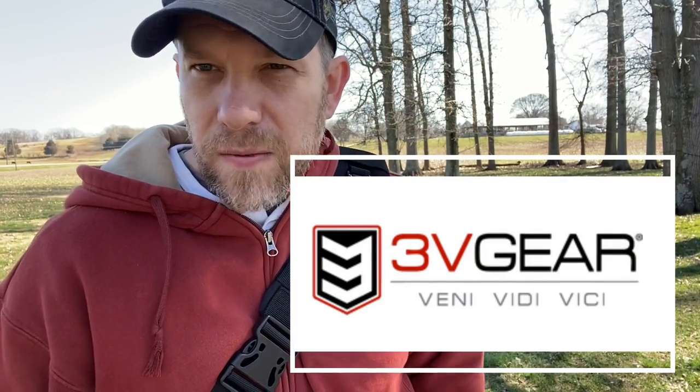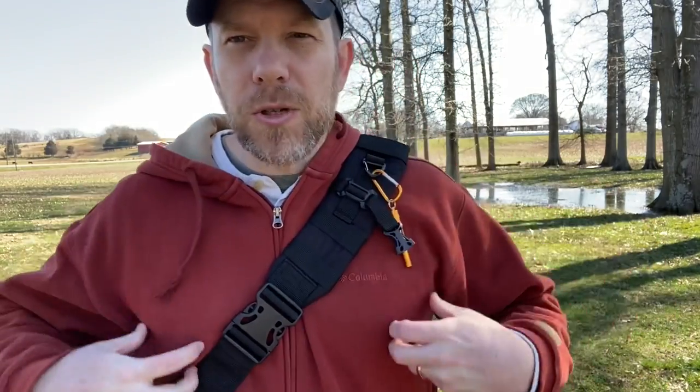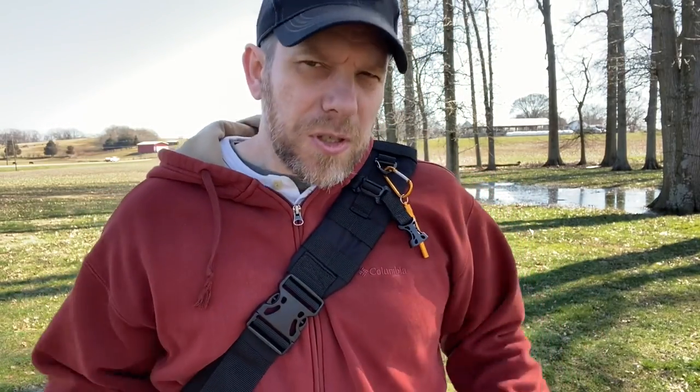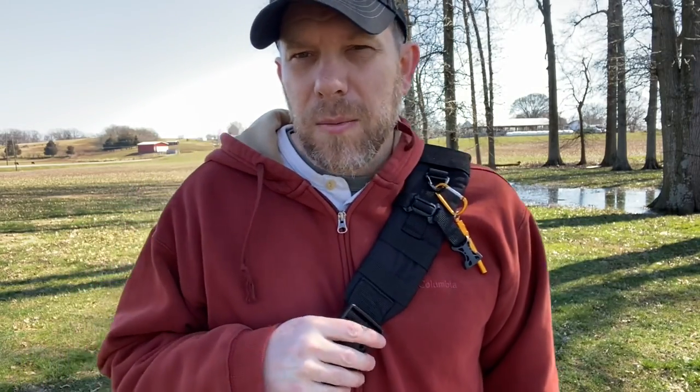The product is from 3vgear.com — that's the number three, the letter V, gear.com. It's actually a sling pack. Unlike a traditional backpack with two shoulder straps, it goes right across the chest and feels very comfortable. I've never had a sling pack before — I've always used backpacks. I actually take a backpack with me to work every day, so this was a very useful product for me to try out.